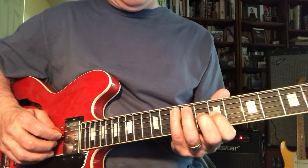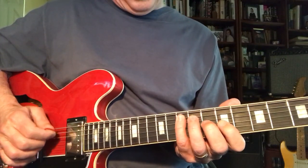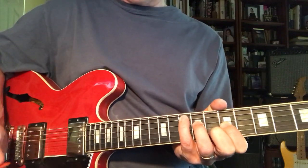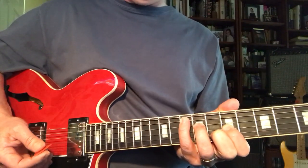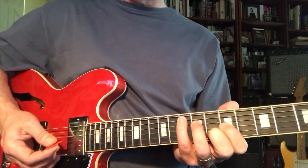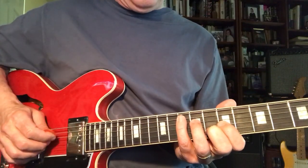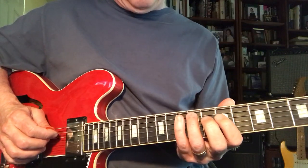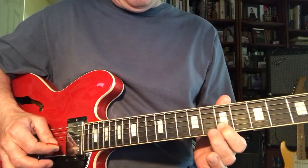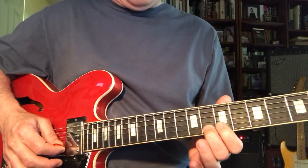And actually, if you start with the C shape — 1, 3, 5, 7 — that's a C-shaped G, just like you play the C back here, but it's up higher. You never play that, but recognizing the numbers: 1, 7, 1, 3, 4, 5, 6, 7, 1 — that's a major 7.